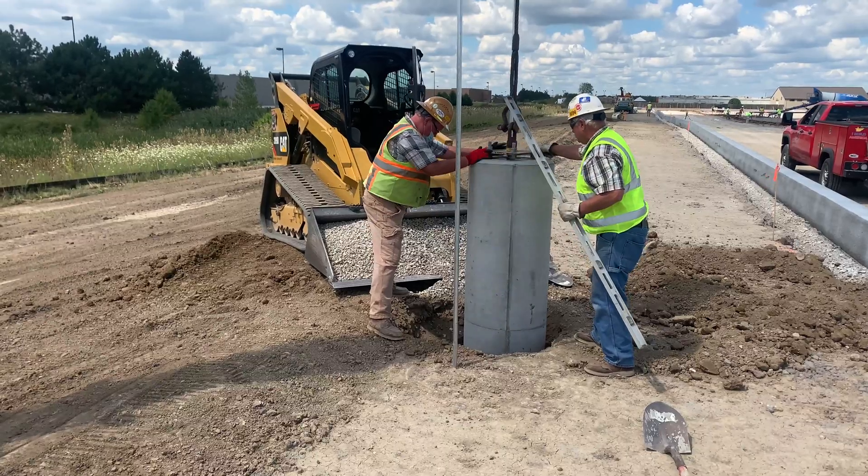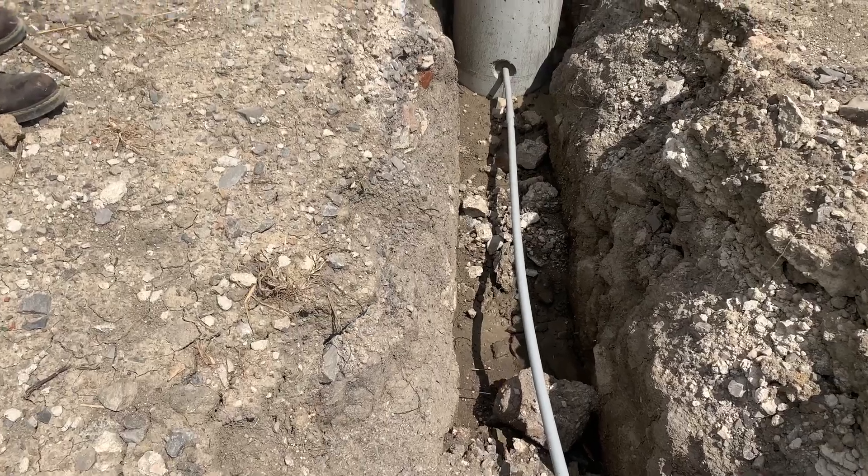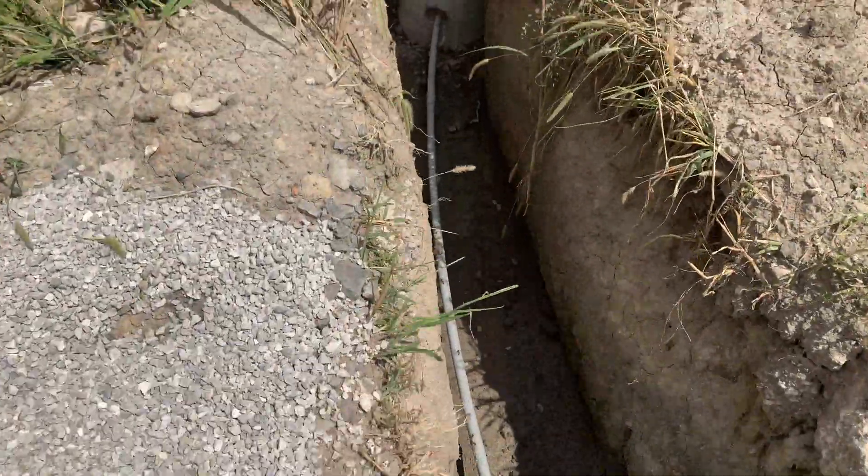They picked it up slightly and turned it to line the conduit up with where the trenches would be dug on site so the electricians could run wire, conduit, and a grounding rod into each unit.